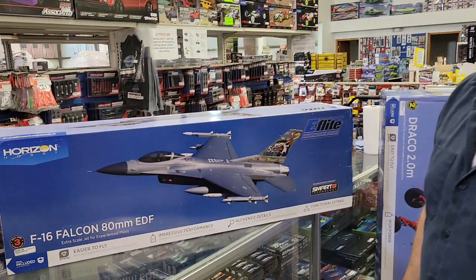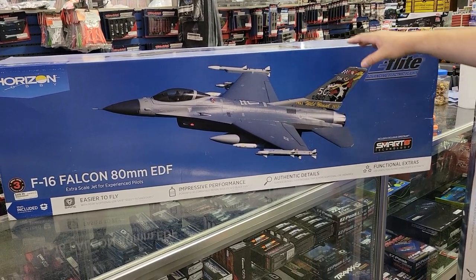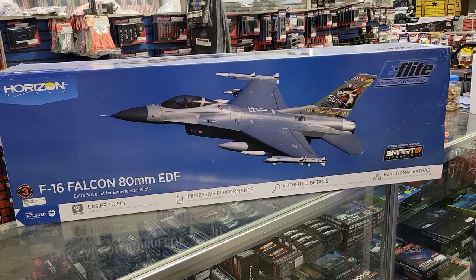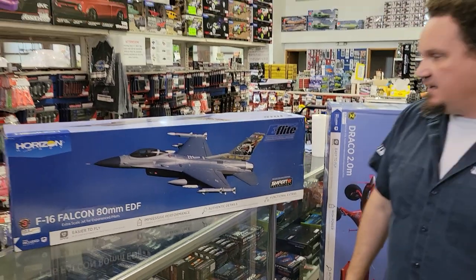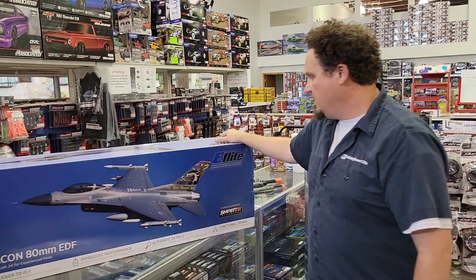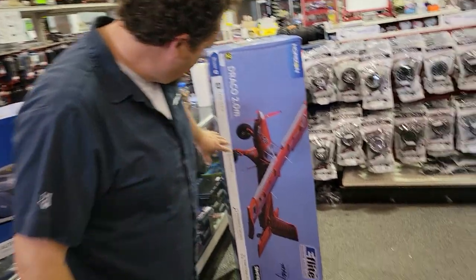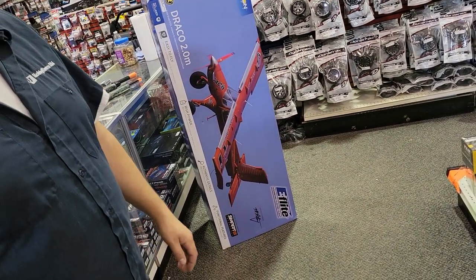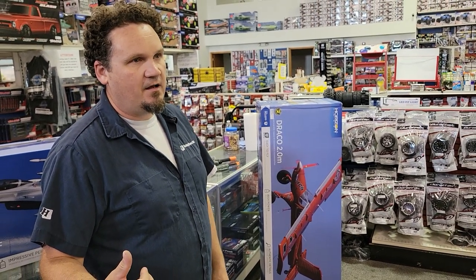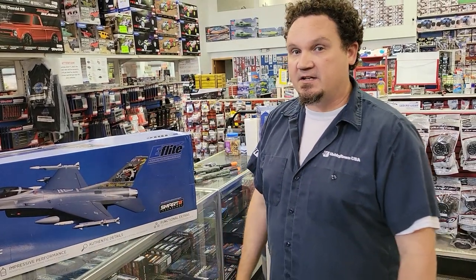A couple new planes. We got an F-16 80mm Flying Falcon — this just came in yesterday, it's brand new. They've had the smaller Falcon before; this is the larger one, a little more money but also a higher skill level, about skill level three. And then we finally got open stock on the Dracos. They've been out for a while but basically pre-sold — every time we got one in it had to go to a pre-order. We finally got open stock and actually got a couple of them.